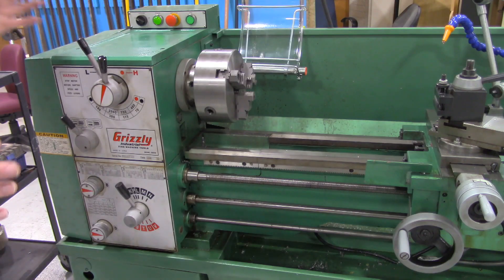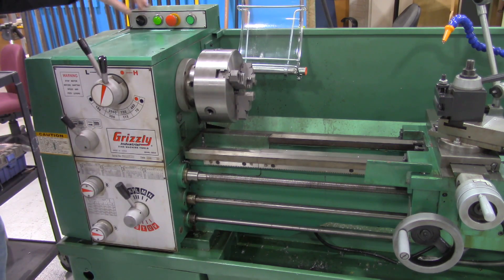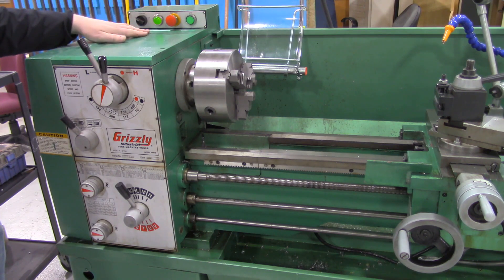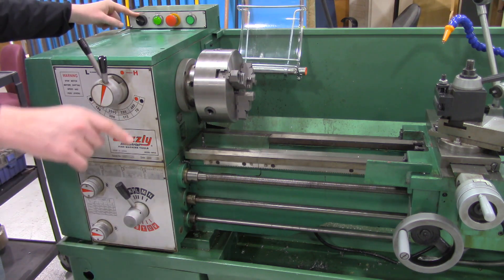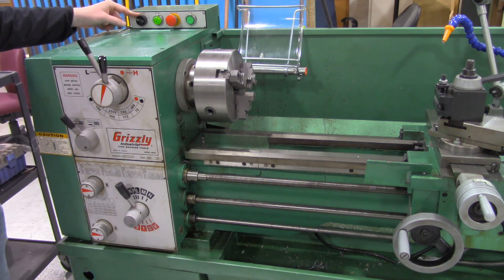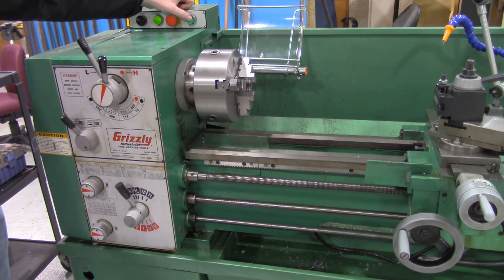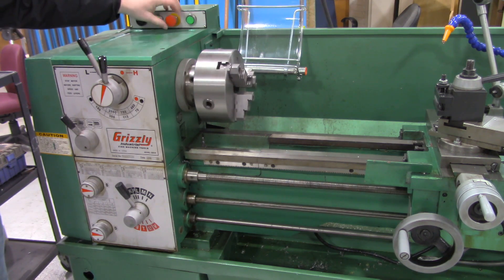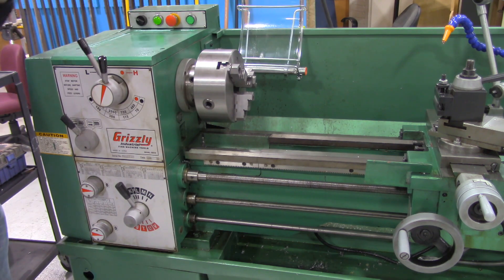Looking at this machine, we'll begin with the top — we've got our controls. The emergency stop you can push in or pull out. This machine does have an integrated coolant pump, though we're not using it in this case. There's also a jog button over here that we can press to rotate the lathe as long as the jog is pressed. The emergency stop is a push in and a twist to pull out.